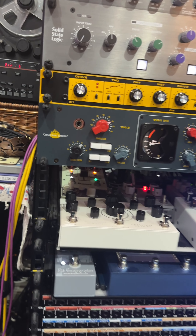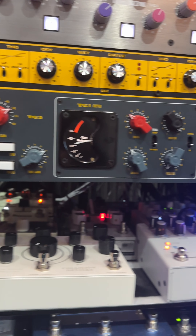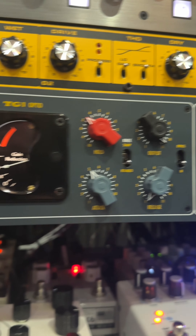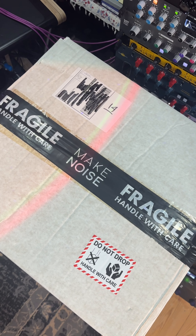The TG Microphone Cassette gives easy access to the classic rich sounds of EMI and Abbey Road produced records — but evidently it can't make you a Beatle. You've been hearing me speak through the TG Microphone Cassette throughout this video. That's the TG Microphone Cassette from Chandler Limited.